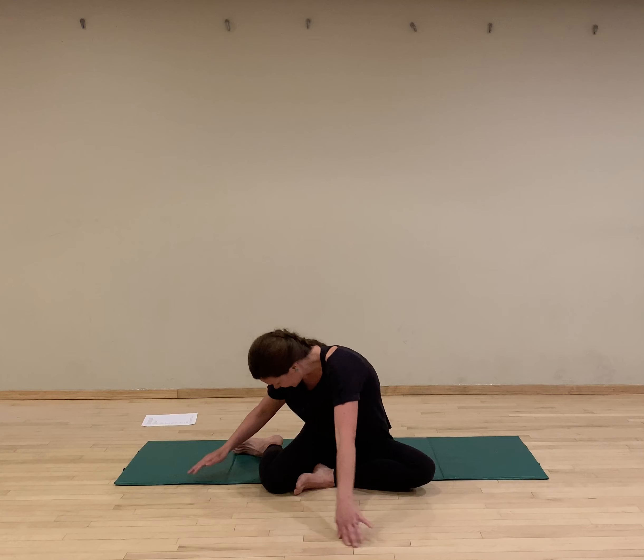We're going to move right into scissors. Legs come to vertical, hands come behind the head. Two pulses to the right, two pulses to the left. Elbows are out — arms are working. Inhale and exhale. Only go as low as your core can support. Inhale, exhale. Last two. Great job.